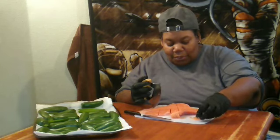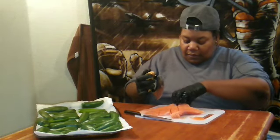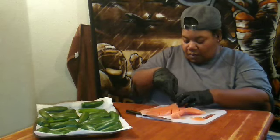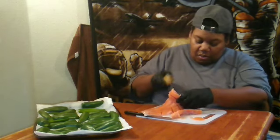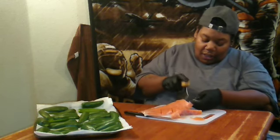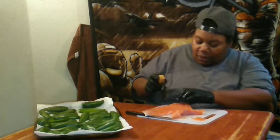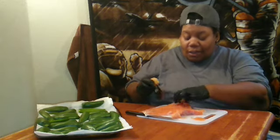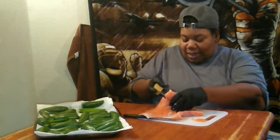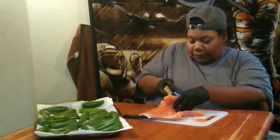I guess I need a bigger chopping board. I'm trying to get the scale off. The reason I'm cutting my salmon pieces this big is because I want them to still be not dried out, cause I'm not deep frying them — I'm putting them in the oven.